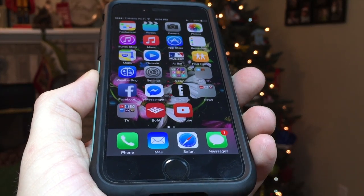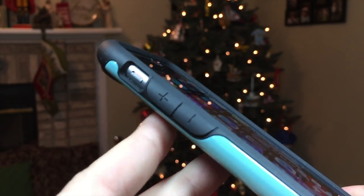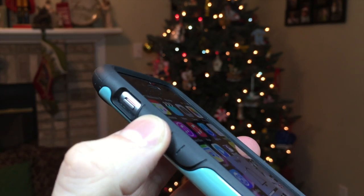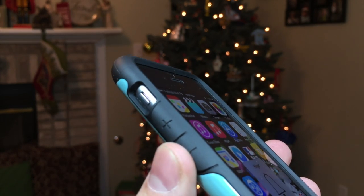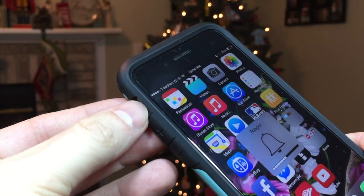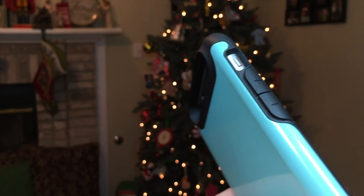Looking around the device, we have a large opening in the upper left to toggle on and off the mute switch, and right below that, we have the volume up and down buttons which provide great tactile feedback. Pressing the buttons needs a little extra force, but I find that to be a great thing for a sturdy case to have. The mute switch can also be accessed with both skinny and fat fingers. With other cases, this little cutout is sometimes too small to access with your thumb, but I have no problem with my pointer finger or my thumb.